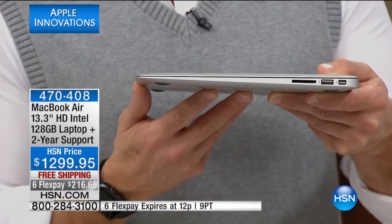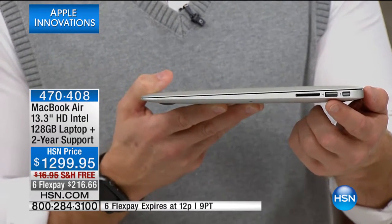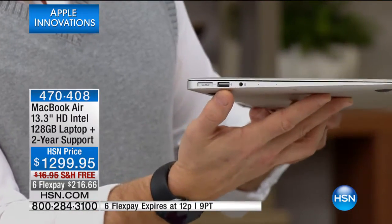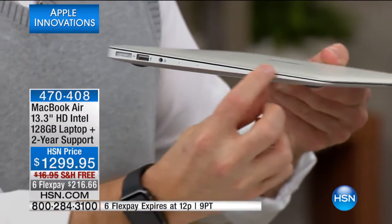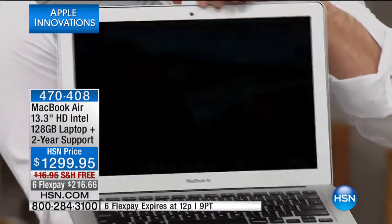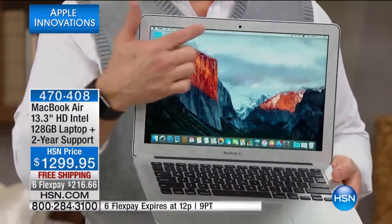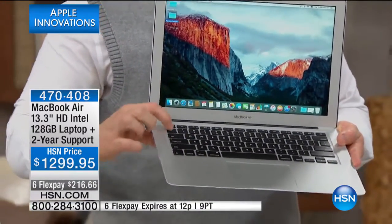There's a USB 3 port and a Thunderbolt slot, which allows you to transfer data 10 to 20 times faster than other ports. On the other side you have another USB port and your charging port. You can see how it tapers down — razor thin. When I open it, you'll see how quickly it boots up thanks to the Intel Core i5 processor.